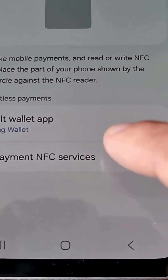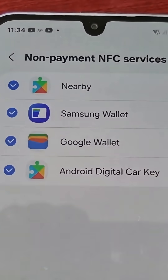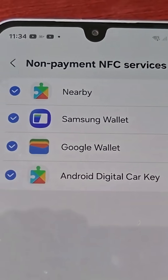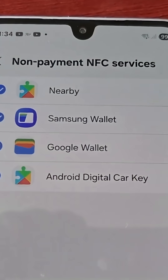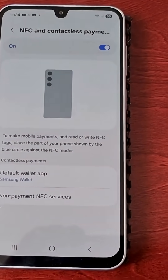If you go back and select the option 'Non-payment NFC Services', here you can choose to enable or disable specific non-payment NFC services. And that's it — everything is set up and ready.